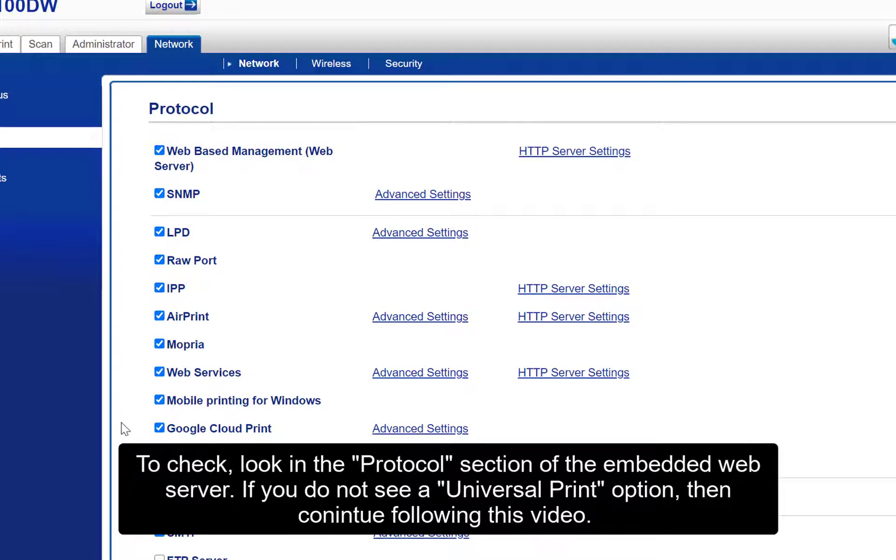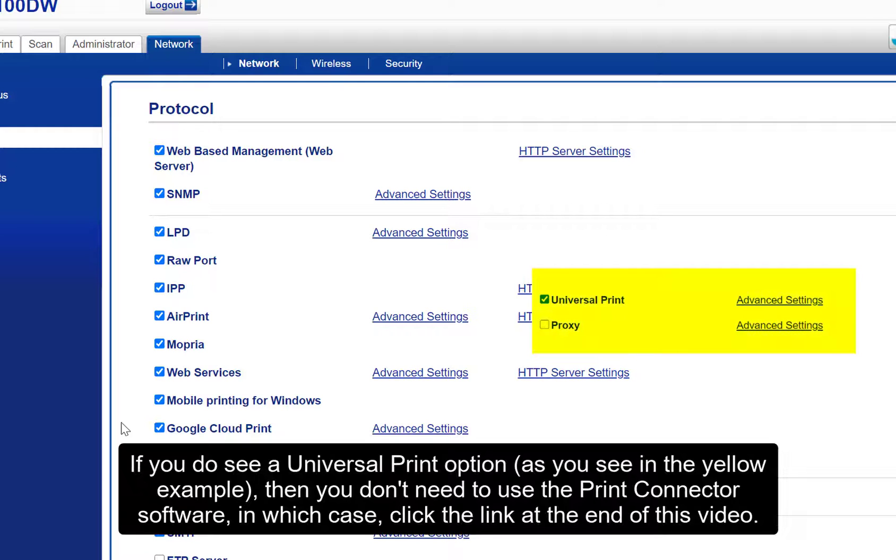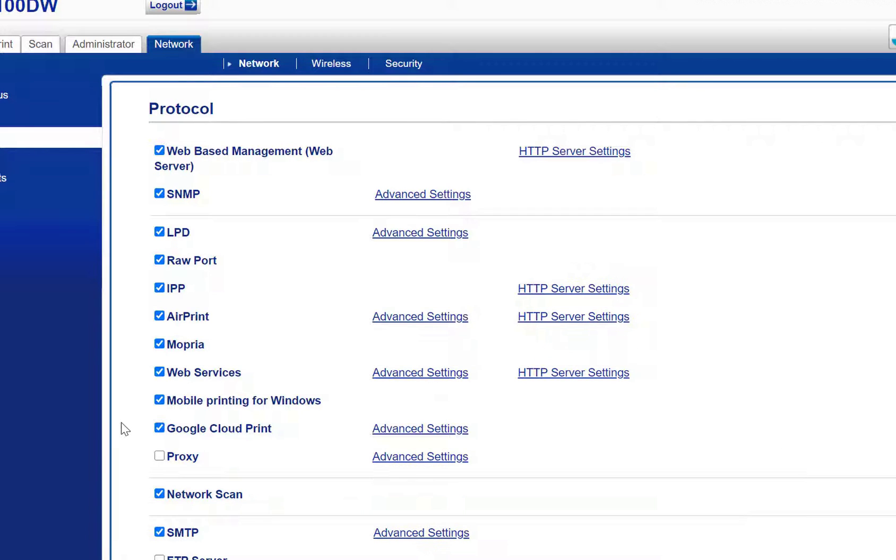It's also worth checking to see if your printer natively supports Universal Print. To check, look in the protocol section of the embedded web server. If you do not see a Universal Print option, then continue following this video. If you do see a Universal Print option, as shown in the yellow example, then you don't need to use the Print Connector software — in which case, click the link at the end of this video.